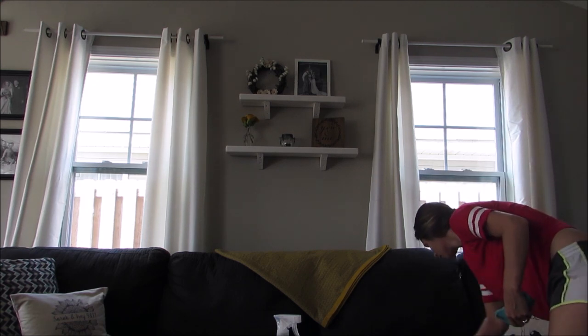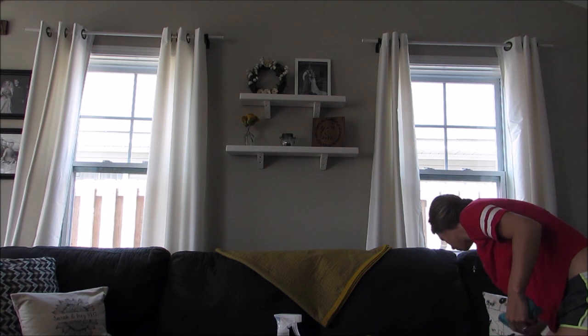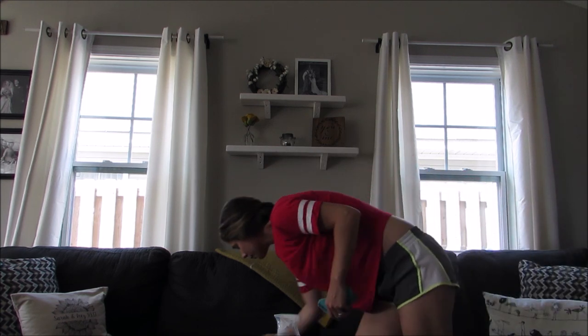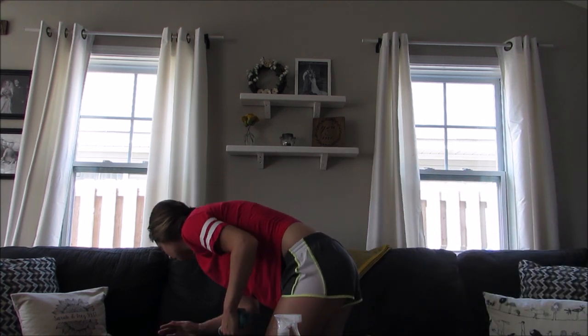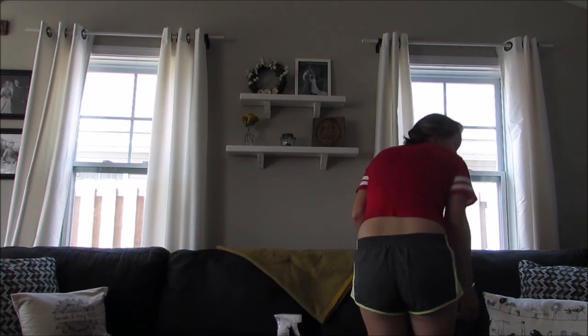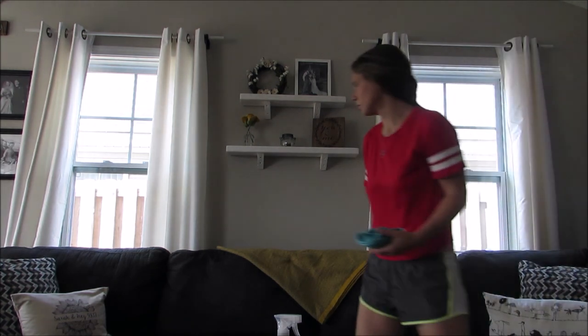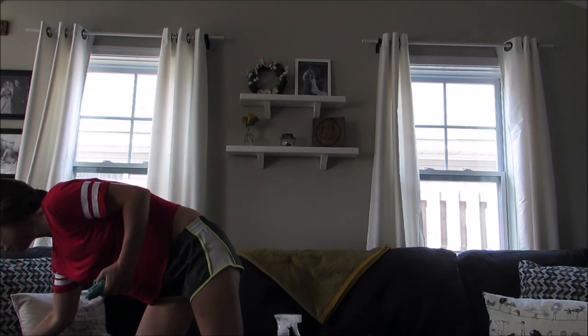Next, I usually like to just dust off our couch cushions. We usually end up eating a lot of our meals on the couch just at night, especially dinner — we'll sit on the couch and watch a movie or a show, so we get a lot of crumbs on it. So I like to just get everything off the couch — crumbs, dust, hair, whatever — and sweep it onto the rug, because then I will vacuum that after.